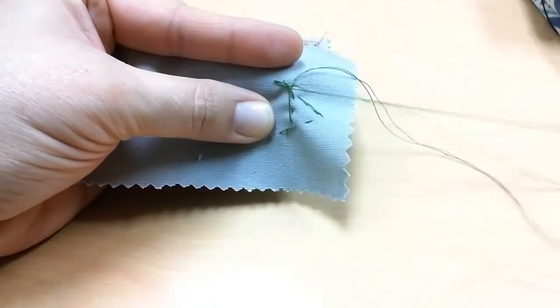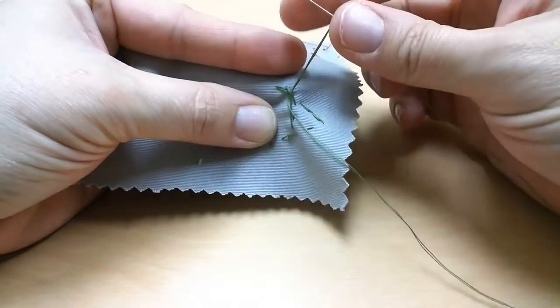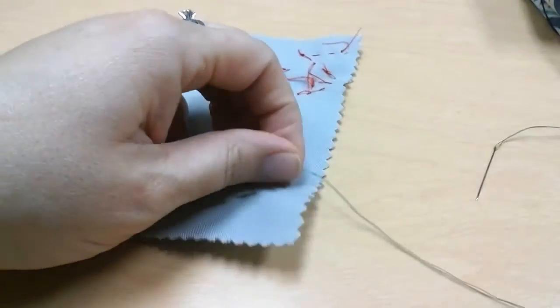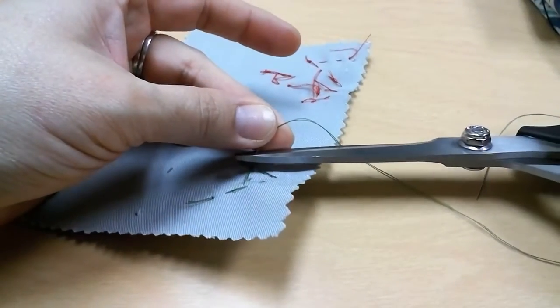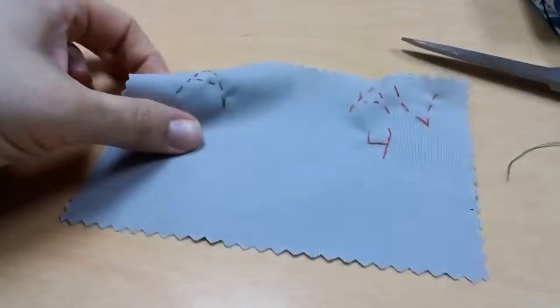So I'm going inside the stitch, it creates a loop, I'm going to go through the loop and pull. Then I can cut my thread pretty close to that knot — make sure not to clip on it — and my stitch is done.